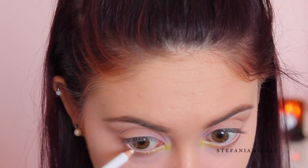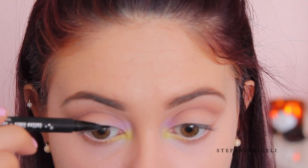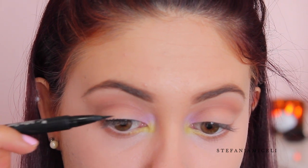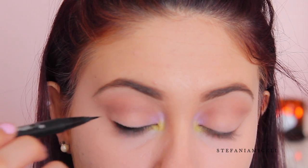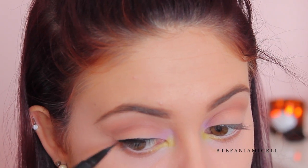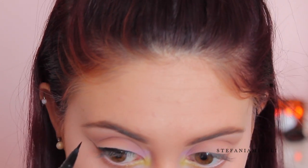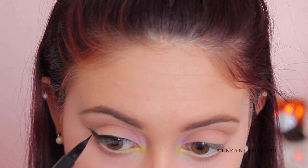I'm taking a white pencil liner from Rimmel and lining my waterline. For my winged liner, I'm making sure the inner portion — the inner tear duct area — is super thin, and then winging it out quite dramatically at the end following where I did that wing with my cut crease. The liner I'm using today is the Kat Von D Tattoo Liner in the shade Trooper.